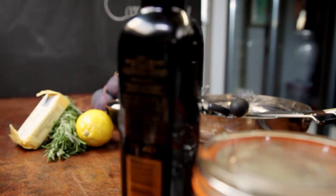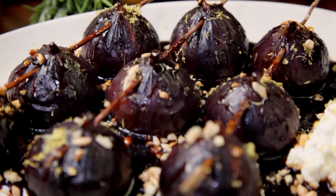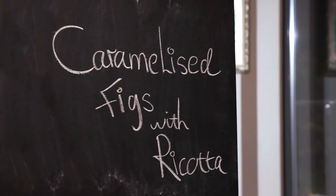Slow cooking isn't exclusive to just savoury dishes — it's a clever way to transform fruit into wonderful desserts, giving them an amazing sticky, jammy intensity. Invest a bit of patience and my next recipe pays off big time. Indulgent and bursting with flavour — caramelized figs with ricotta. Slow cooking can also take desserts to a whole new level. A gentle, long cook can really bring out that wonderful rich, sticky sweetness and that depth of flavour in fruits.